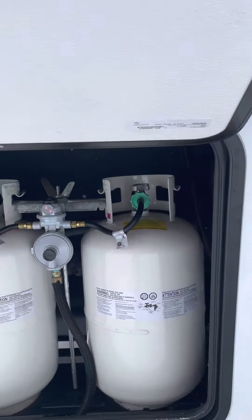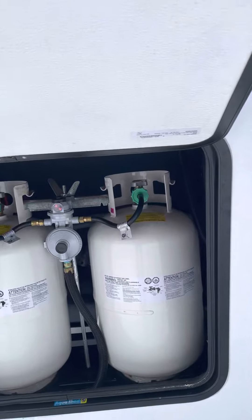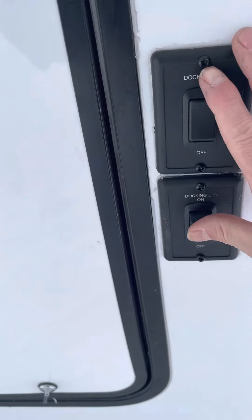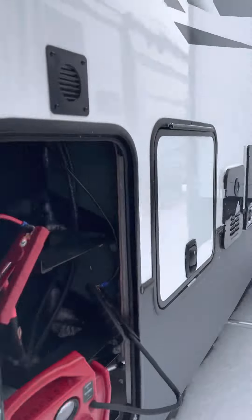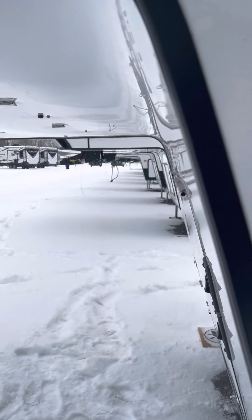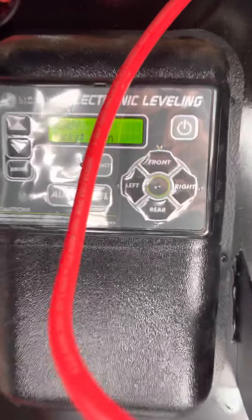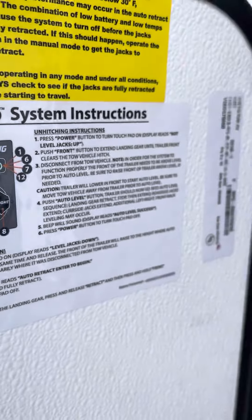Propane tanks — we'll have those full and ready to go, then we'll test the system to make sure there's no leak. We'll go through everything on here and make sure everything is dialed in how it's supposed to be. Here's your onboard incoming generator, and here's some lights for the front cap. Here's your auto leveling system — there are instructions here on how to go through that, and I'll send you a video too.